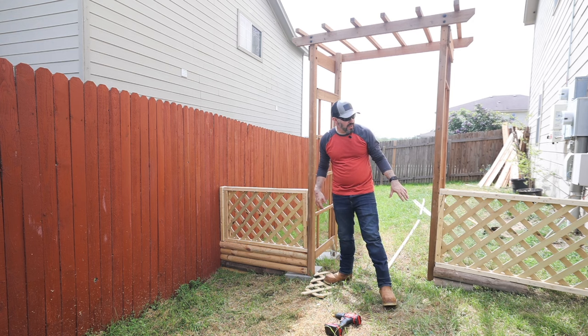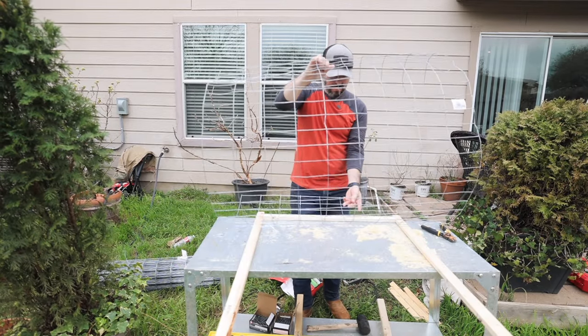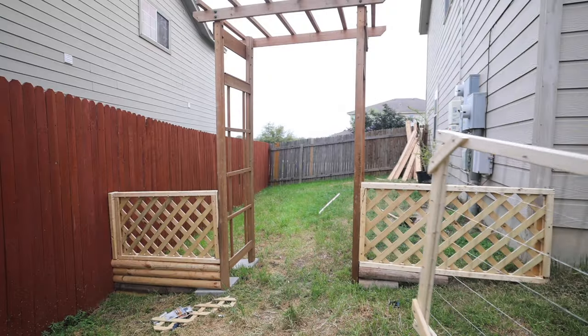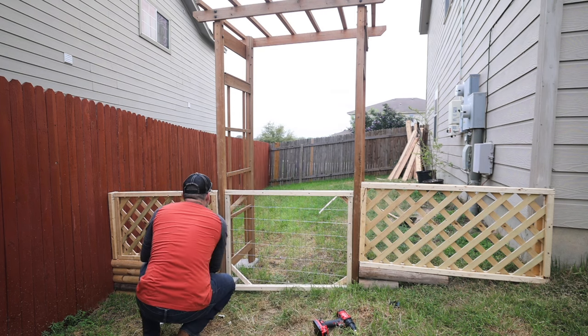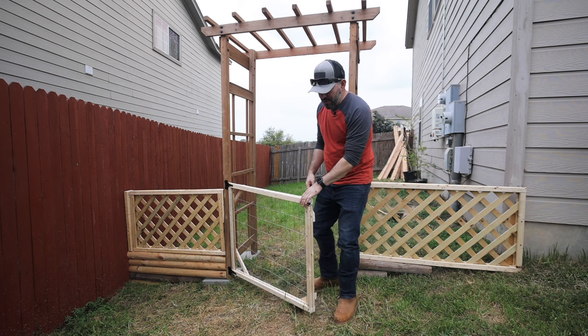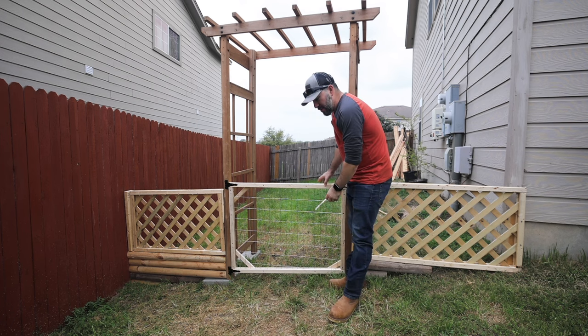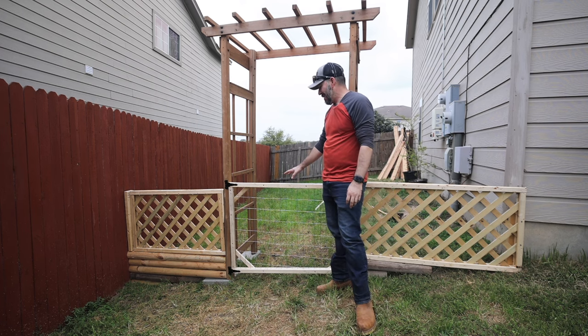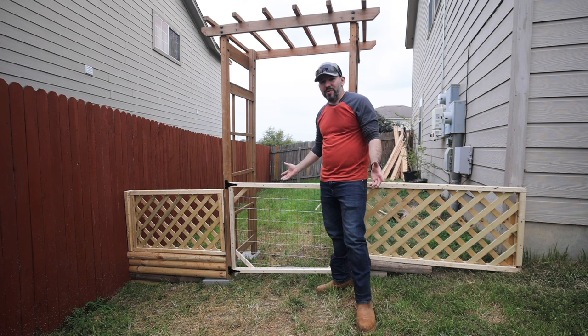I think we need a door, and I think I have just the right material for it. The latch is on there, hinges are on there. It was a little bit of a challenge to build because of the slope, but overall I like it. Again, I'm not a master builder, but I like the way it came out and I think it looks good.